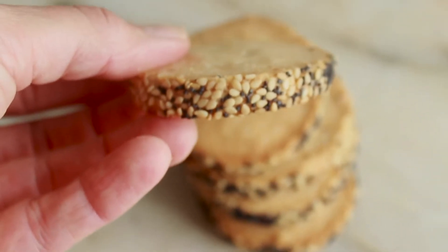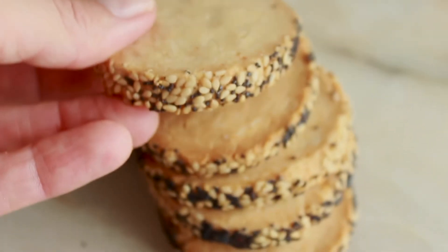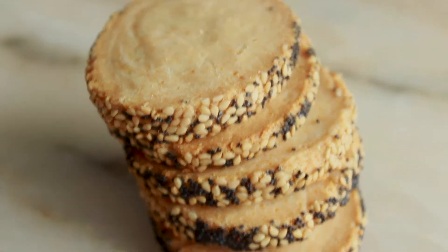Hello, welcome to Lino's Sweet World. Today we are making crackers with parmesan cheese and seeds. They are delicious and perfect to be served with champagne, some pâtés or cheeses.